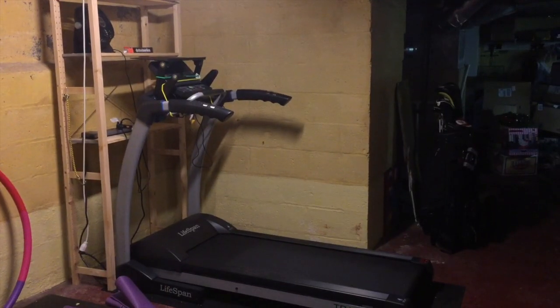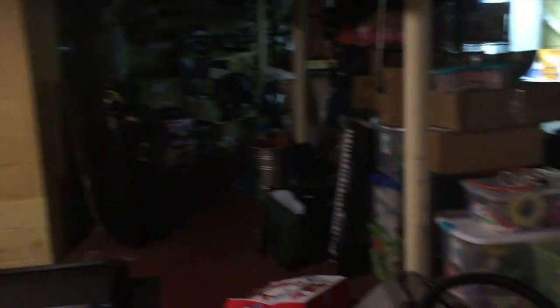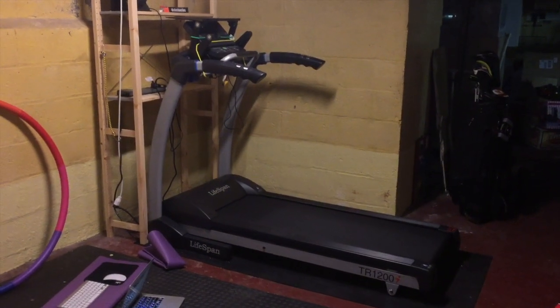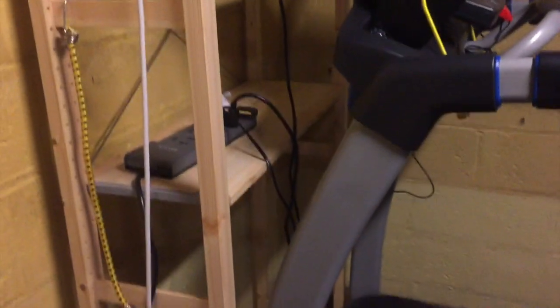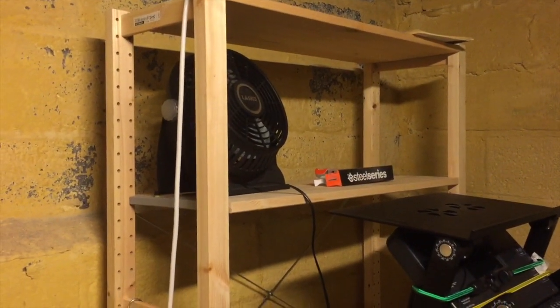This is my treadmill set up in my basement. It's kind of dark and kind of crowded down here, but this is really the only place in the house I could find space to put it. We have an Ikea shelf on the other side of the treadmill that I use — I keep a power strip there and a fan in case it gets really hot.